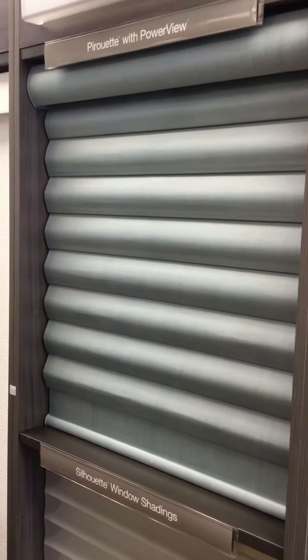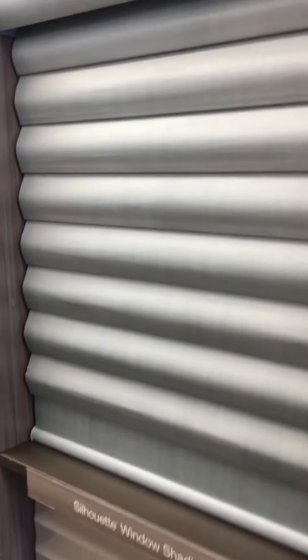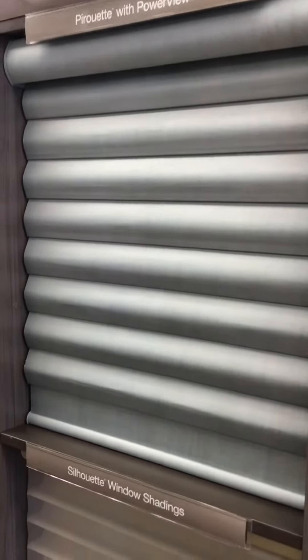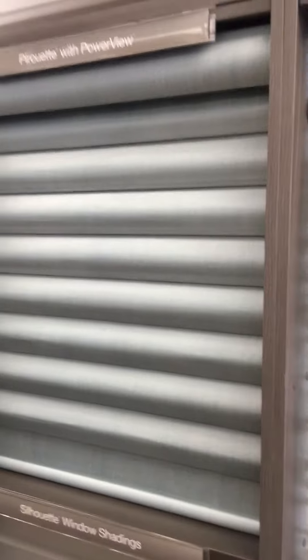This is the Hunter Douglas Power View Pirouette, one of our more popular products. You can see the headrail over there. This one right here is a four inch vein — they also come in five inches as well. A pirouette is a Roman shade that also opens up for a view like a blind.